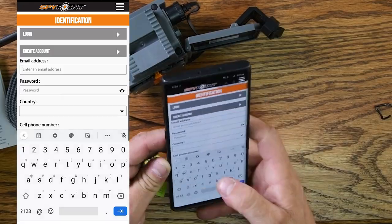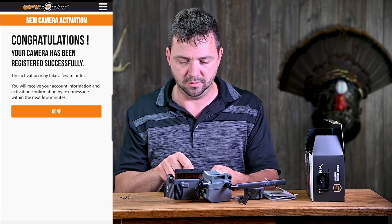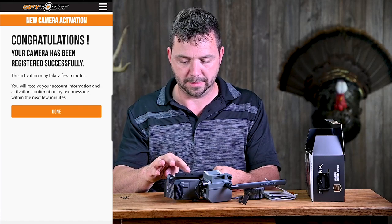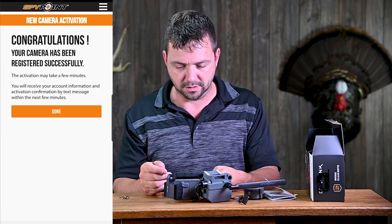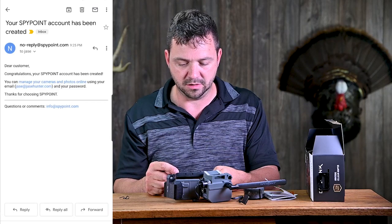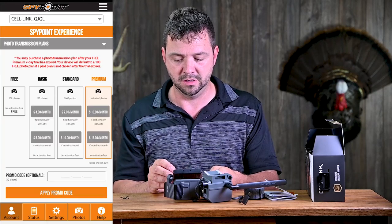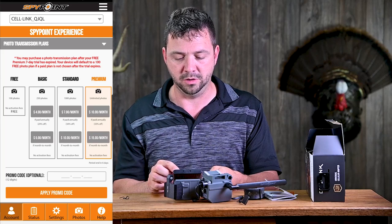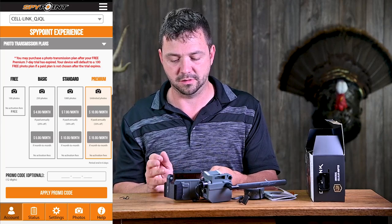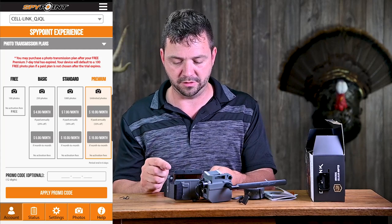Now we've got to create an account. I've officially registered my camera — it'll take a few minutes and I'll receive confirmation by text. I got an email saying congratulations, you can manage cameras and photos online using your email and password. We get a free seven-day trial period, and then it defaults to 100 free photos per month if a pay plan is not chosen.